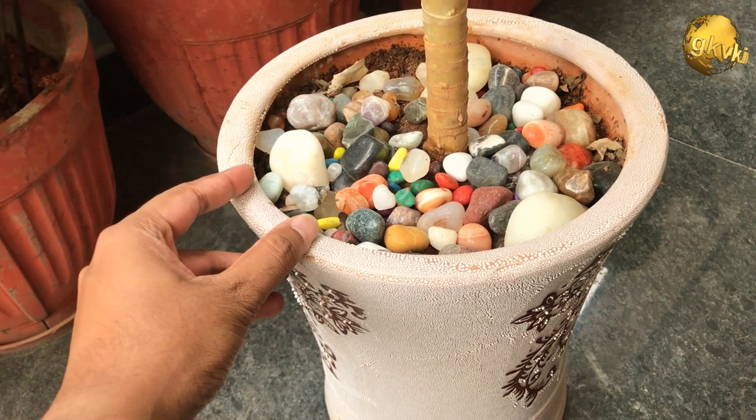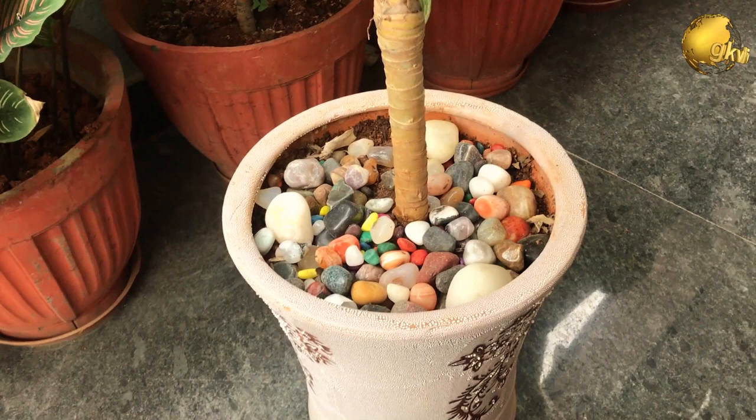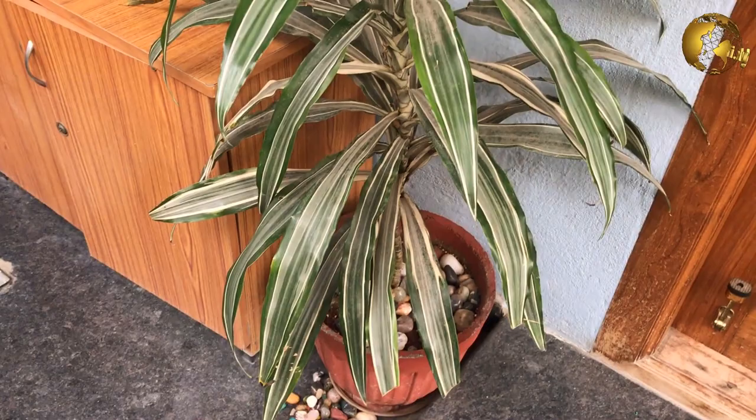It can be propagated via stem cuttings — a video series on the propagation of Dracaena plants will be coming shortly. There is another variety of Dracaena reflexa also known as the Song of Jamaica, which you can see in this video, while the previous one shown is the tricolor variety, that is the Song of India.